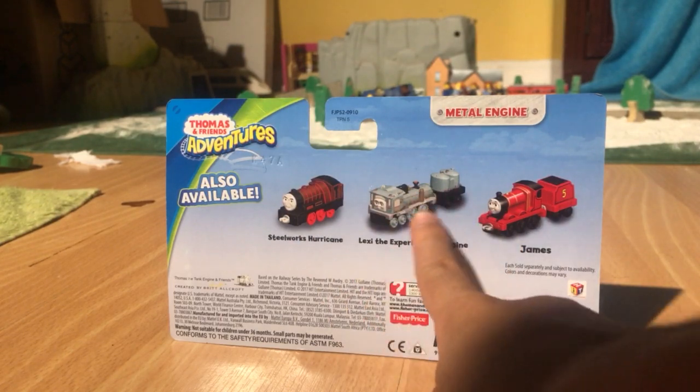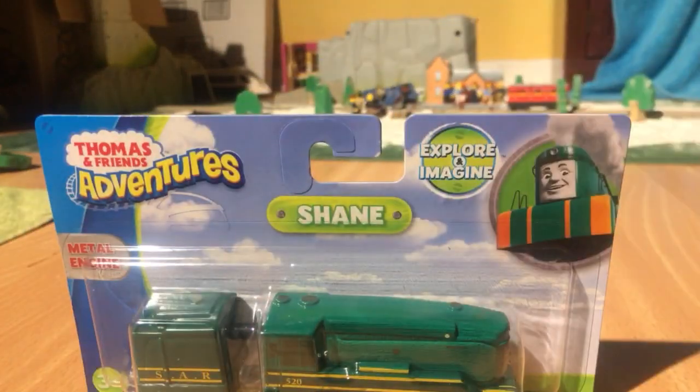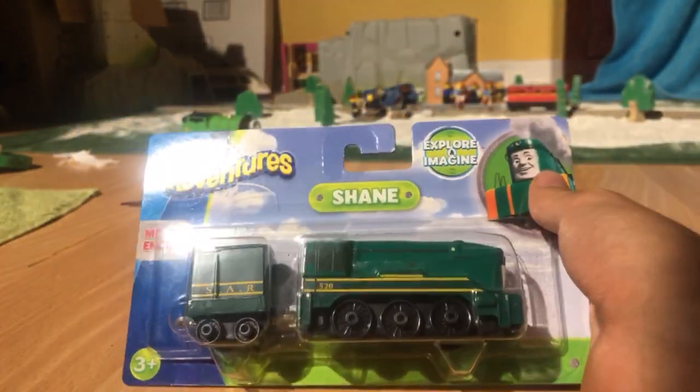Lexi is probably going to be my next train that I'll buy, because I'm trying to get all the Experimental Engines in the middle ones. And yeah, I'm going to open this now.